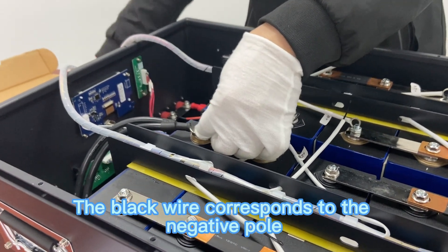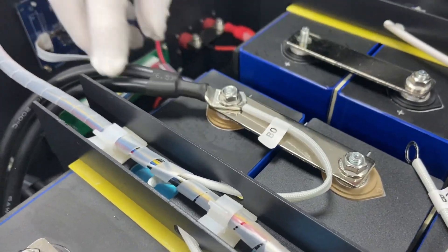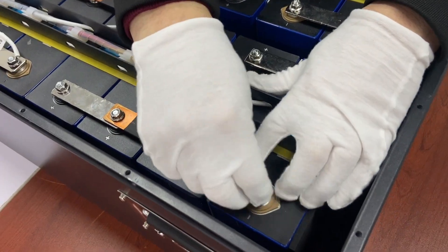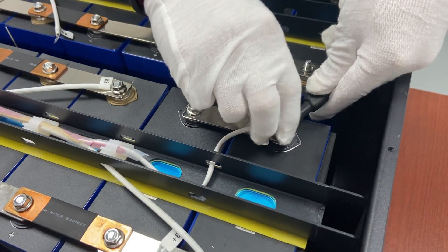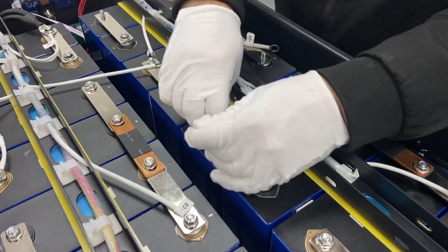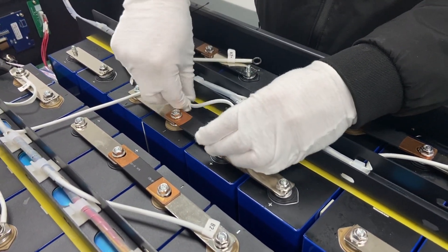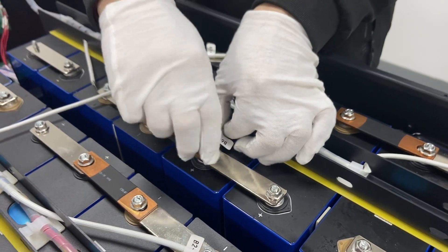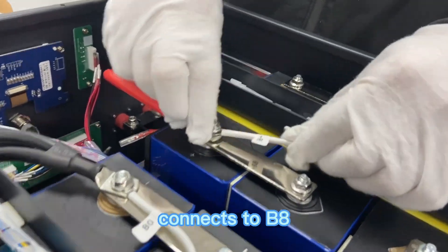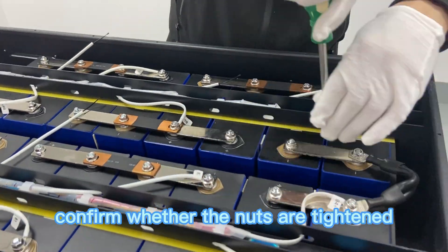The black wire corresponds to the negative pole and connects to B0. The red wire corresponds to the positive pole and connects to B8. Check whether B0 and B8 are installed correctly. Confirm whether the nuts are tightened.